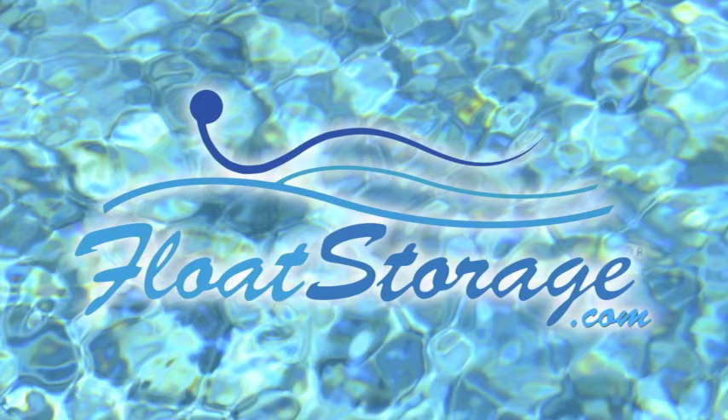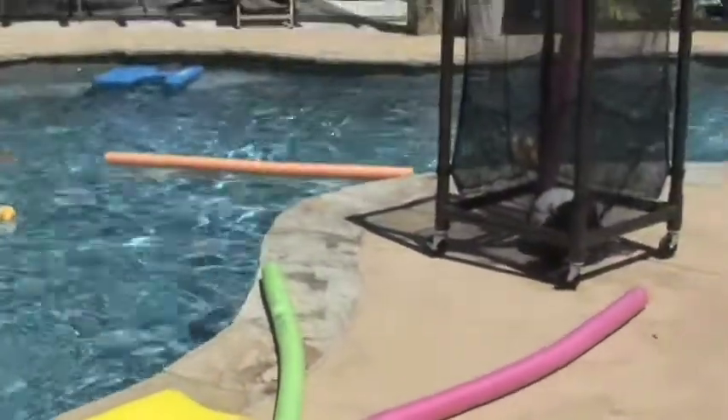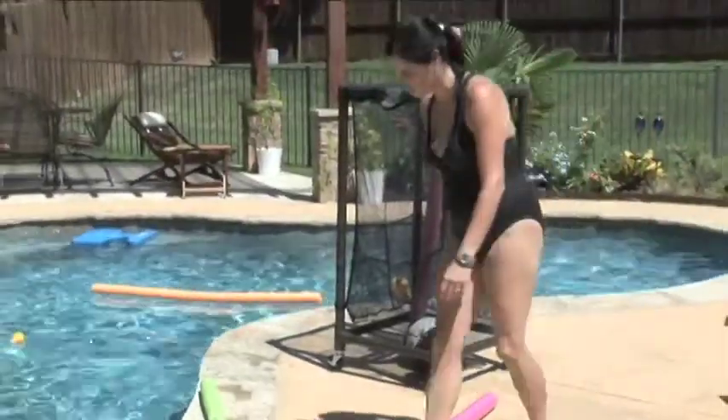A day by the pool can be fun and relaxing, but when it comes to organizing noodles and pool toys, you're often left with a cluttered mess. Organize that clutter with FloatStorage.com's portable, durable Super Noodle House.